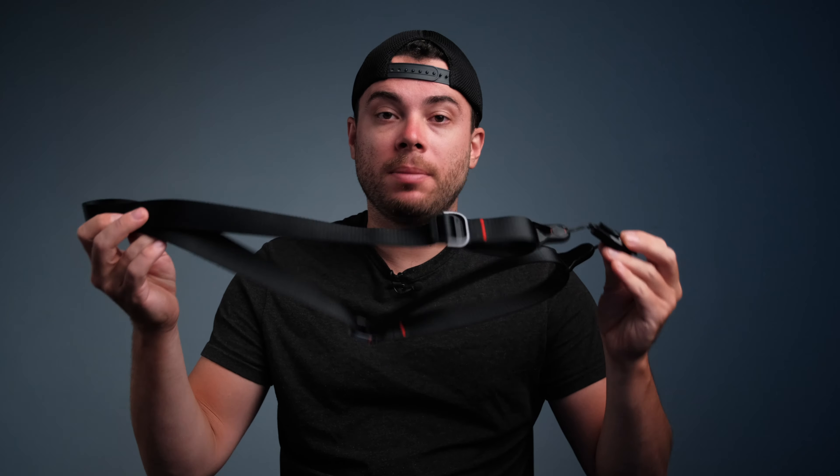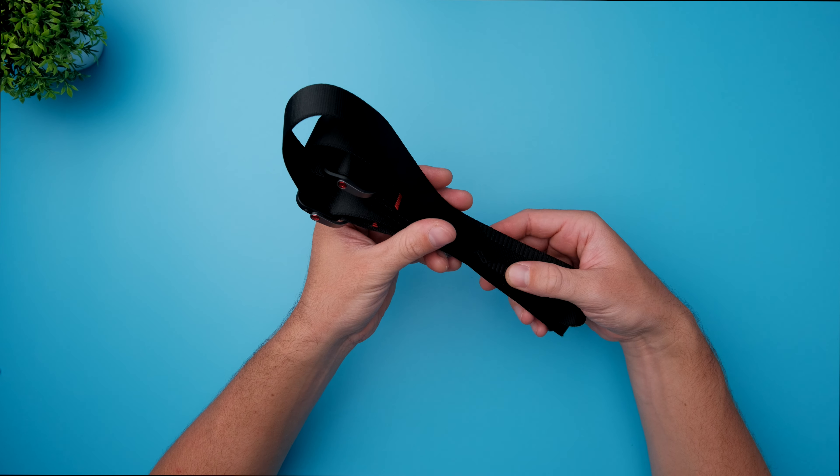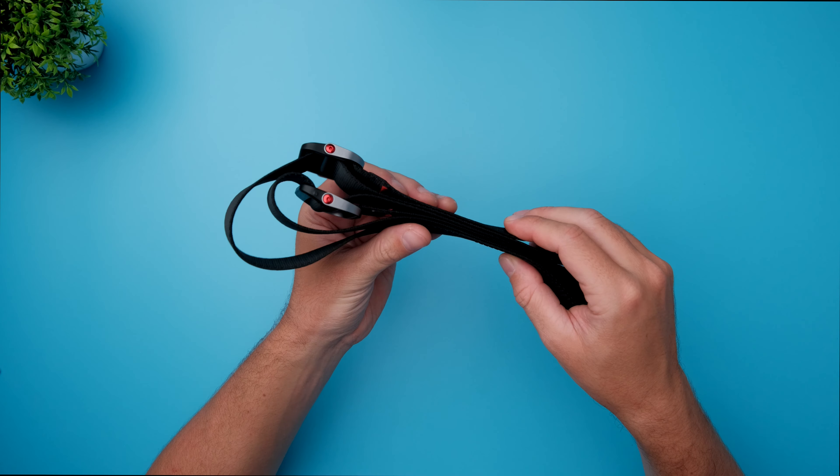This is the Peak Design Slide Light Camera Strap. I've had it for about one month, let me share with you the experience. First of all, let's start with the build quality of this camera strap, and the build quality on this camera strap is really amazing.